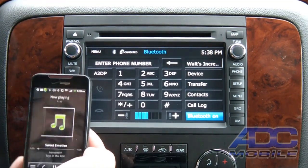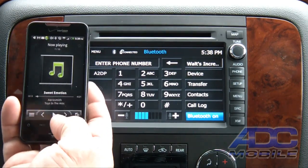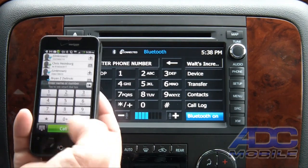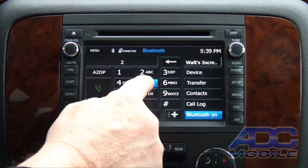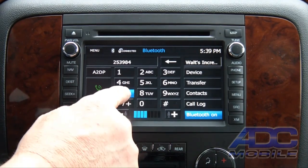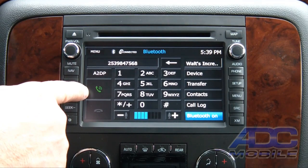If we want to go back to our phone book or phone functions we can do that. Let's go ahead and hit Pause, get back out of our music player, and go to our phone. You can see we have a full-blown dial pad so we can dial any number we want — very straightforward, very easy.